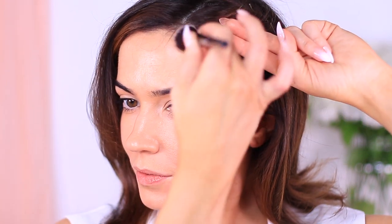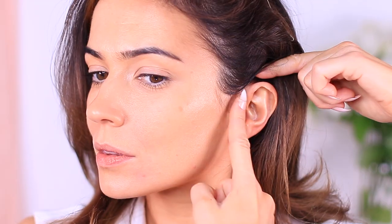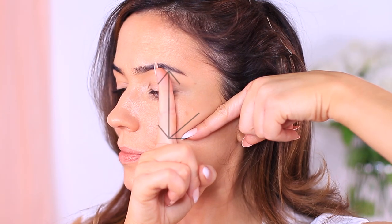For the cheeks, if you want to follow the hollow of your cheekbone, start at your ear and feel for the little dip that's under your cheekbone. Again, I use my brow arch as a guide, following this line downwards to meet the hollow — where these two intersect is my stopping point. This keeps the center of my face nice and bright while adding some depth and structure to the face.